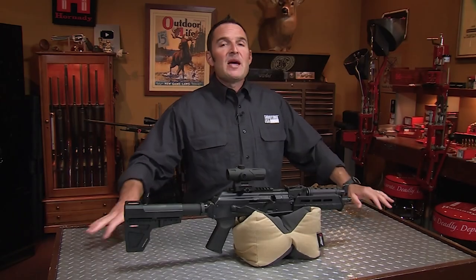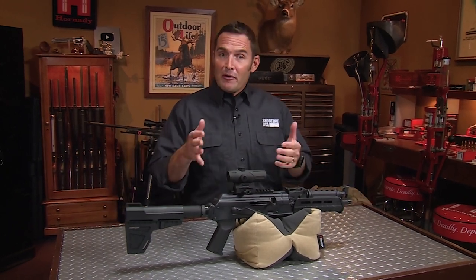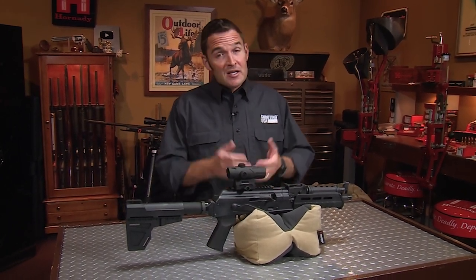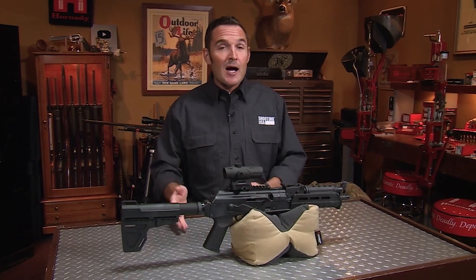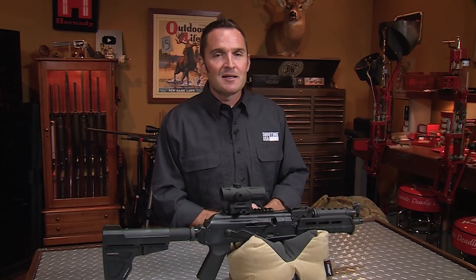Practice this on the range and see where you're at. Good luck. And oh, by the way — John Wick was shooting blanks in the movie. You've made it to the end of another Shooting USA video on YouTube, and for that we thank you. It does help the channel if you subscribe, like, and comment, and that will help us keep the content coming.